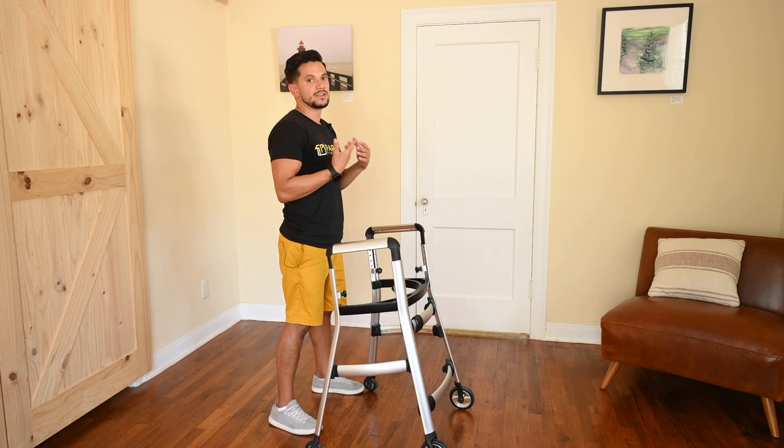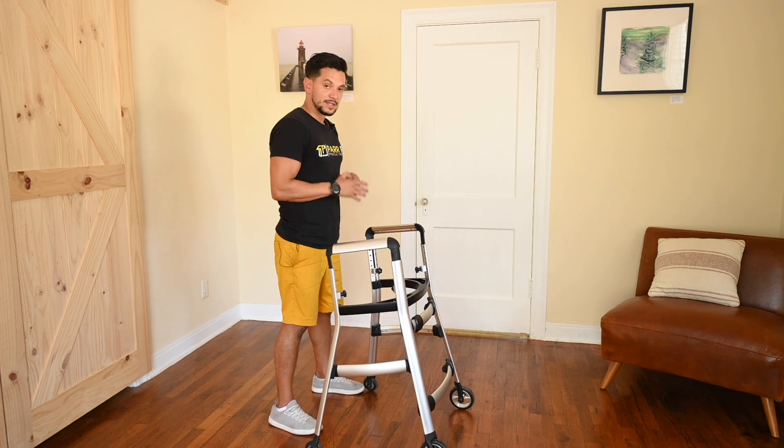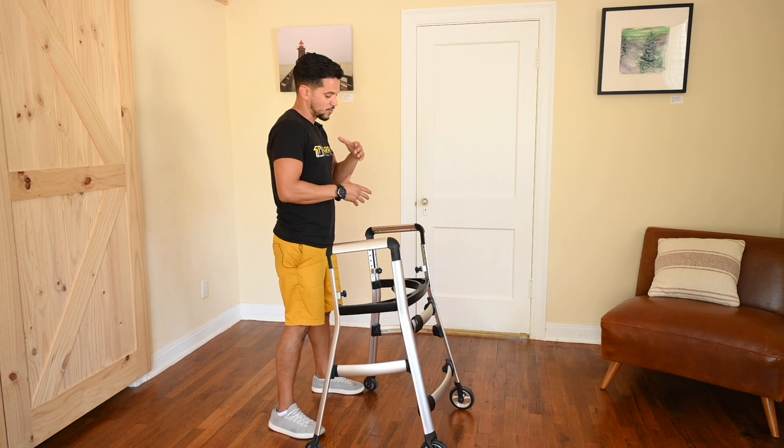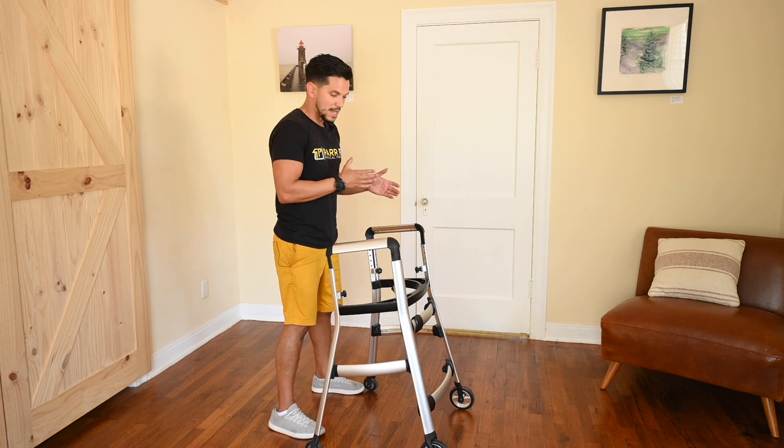The Matrix walker is unlike any other walker that's on the market when it comes to stability and function. Typically what you'll find is that over time and overuse of standard walkers, the bottom tends to get a little bit more rattly and shaky.